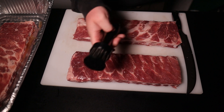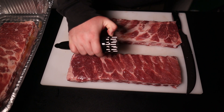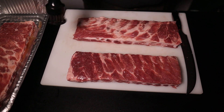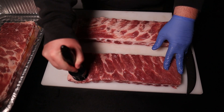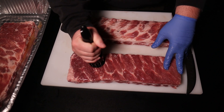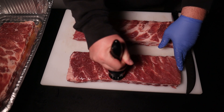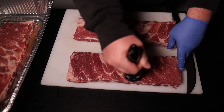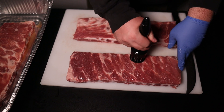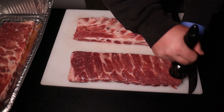Since we have our injected rib prepped up, we're going to use our jacquard, which is really just a term for a mechanical device with either a bunch of small blades — this one has circular points on it — to punch holes in meat. I'm going to go liberally over the top of this entire rack of ribs to the point where it resembles something more like cube steak. I've seen some steak cooks do amazing things with jacquards and tenderness on a steak, so we'll see if it helps with these ribs.